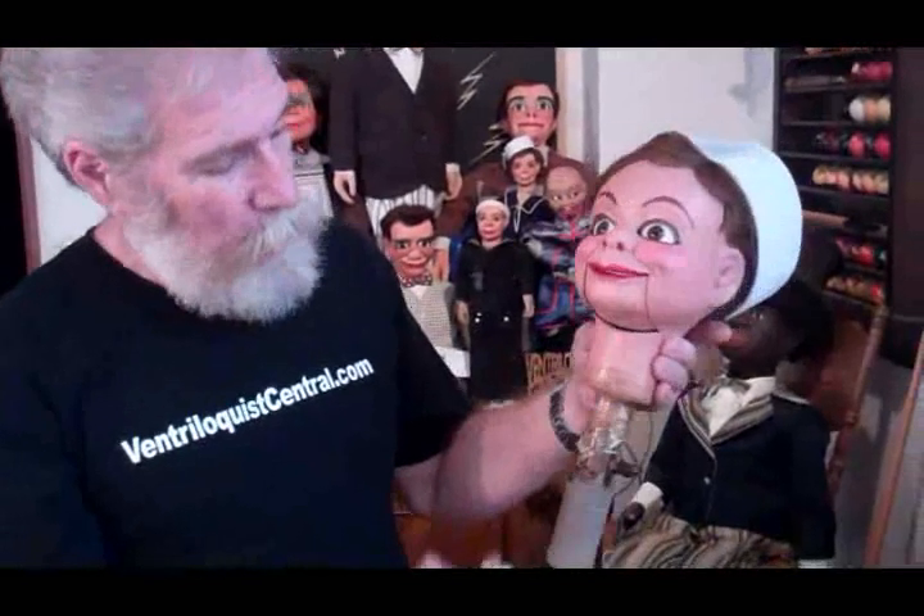But there you have it — that's Woody and the original head stick and controls. I hope you enjoyed seeing that up close. Always remember, I'm looking for ventriloquist figures for the Ventriloquist Central Collection. Let me know what you've got. Talk to you soon.